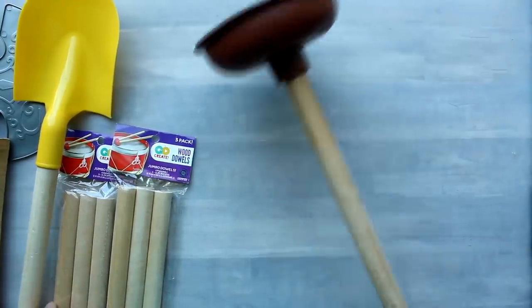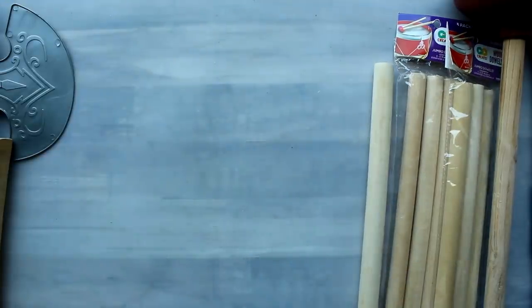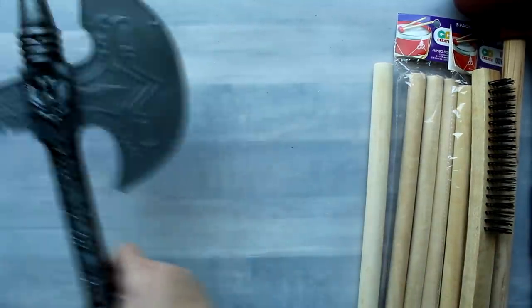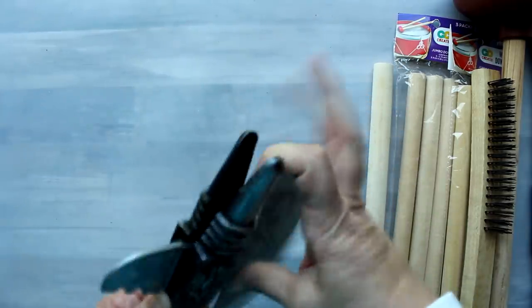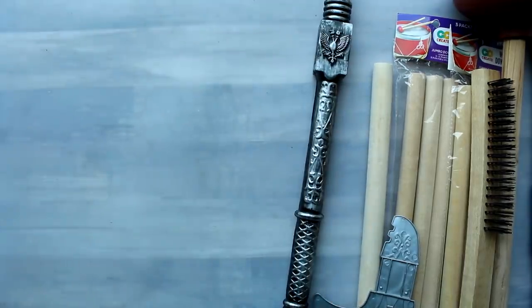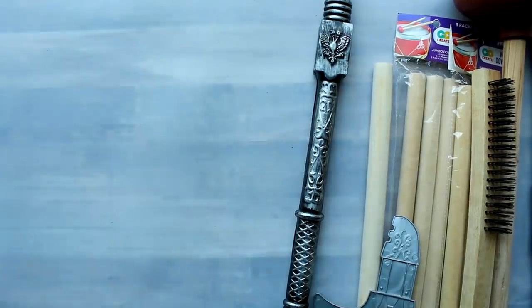For the risers we already used the plunger and the dowels, but the Dollar Tree also has things like these little shovels — just remove the screw from the back and the top pops right off, making great risers. These Dollar Tree wire brushes, if you remove the bristles with pliers, also make great risers. And this toy from the Dollar Tree just has a screw to the back — remove the screw, the blade pops out, put the screw back together and you have a great cool looking riser. I'm actually going to be doing a Halloween lantern with that. Also larger items like this dustpan — I'm going to be making a nice big lantern from that.